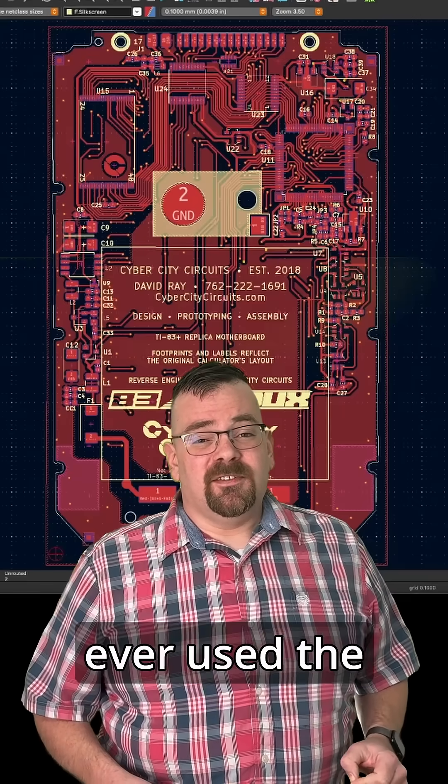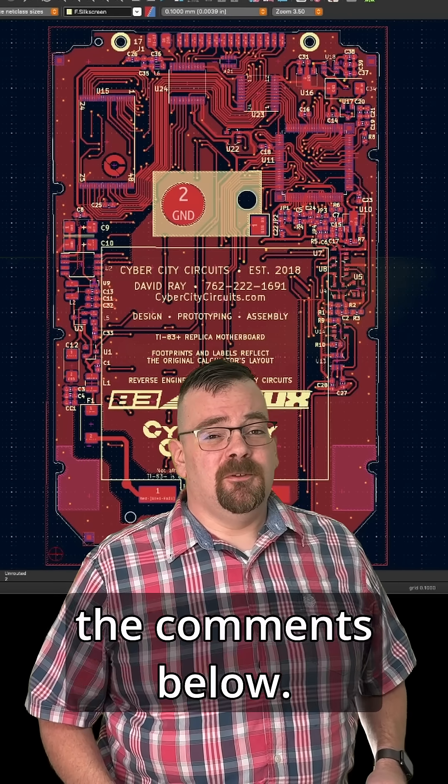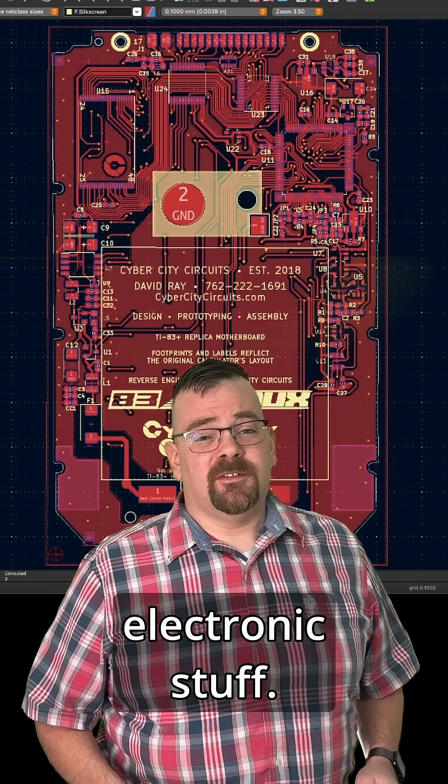What do you think? Have you ever used the TinyAVR-1 series? What's your favorite microcontroller? Let me know in the comments below, and like, follow, and subscribe for more electronics content.